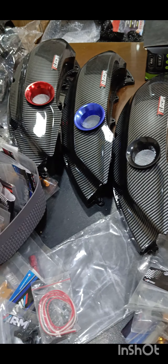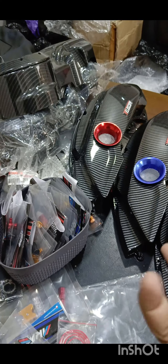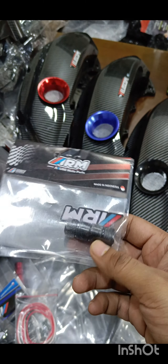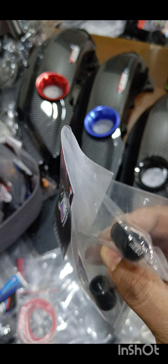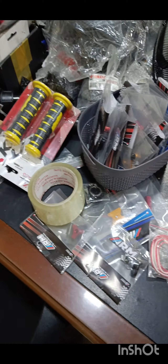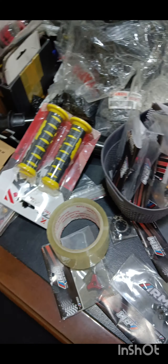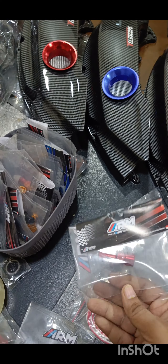These come in all multiple colors — again an ARM product. Then there is the tire valve cover. This is a brand new product, it's your direct replacement of your tire valve covers. Then you got the ARM cable manager and base. All of these come in all colors: red, black, blue.